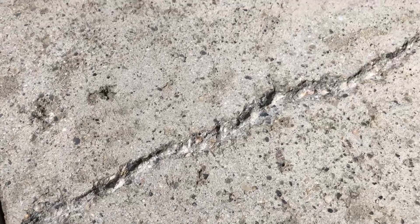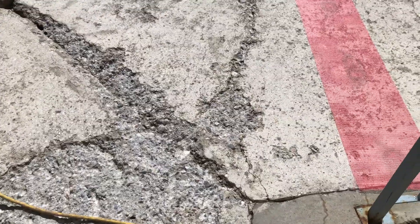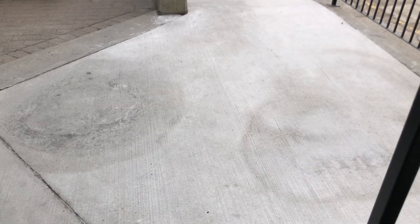This is at the same project, just a different location. Here's another crack — you can see how much concrete we take out of it. Anything loose or deteriorated you want to remove from the crack before you repair it with the TF Structural. Same process here: you put down the membrane and then apply a skim coat over top.